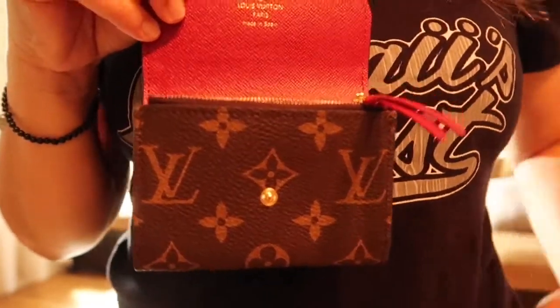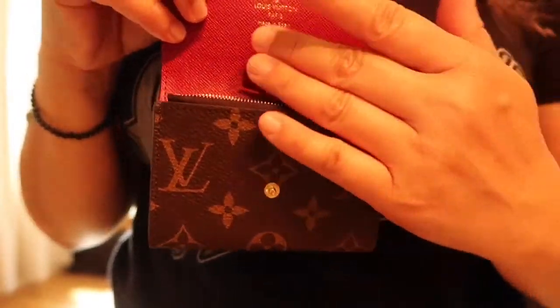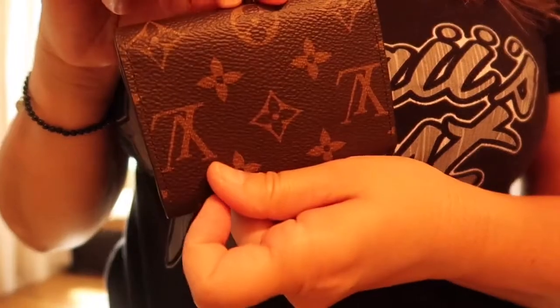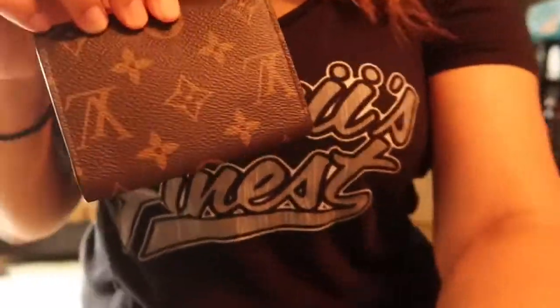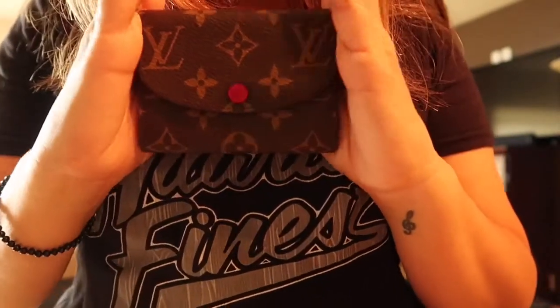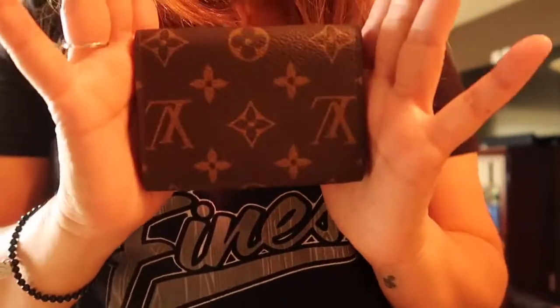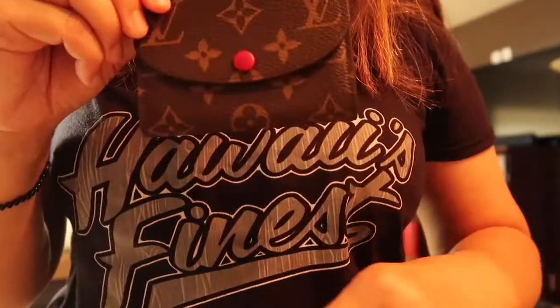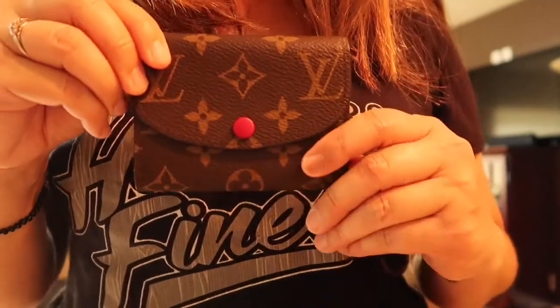I'm sorry about the yellow lighting — I'm in a different area where I normally film. Here you have it. It's a short video; it's kind of self-explanatory. This is so cute and compact. I really, really love it. Look how cute it is.